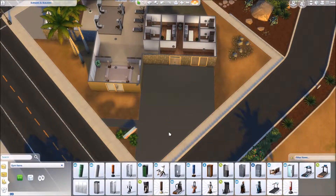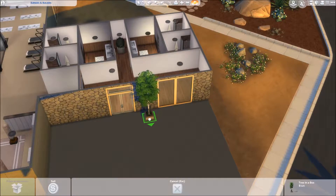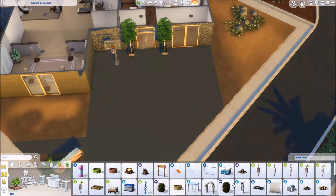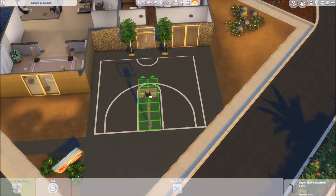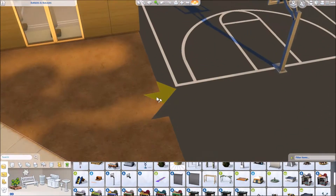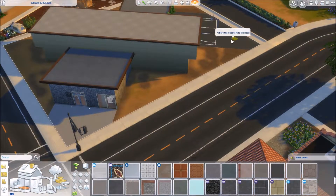I've decided that along with renovating every house, I want to renovate every community lot too. When I first started this series that was kind of in my head — renovate all the houses and all the community lots — but then I just kept doing houses because that's what I'm used to, that's what's safe and in my comfort zone. Now I'm branching out — look at me, I'm growing! I also want to start building community lots from scratch. I've built like one community lot and it's not that great, it's like an ice cream parlor, don't go find it.